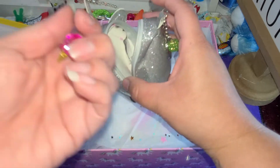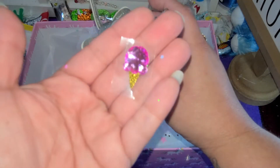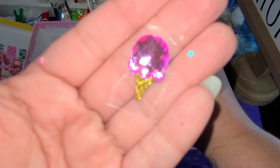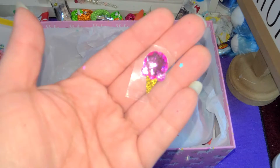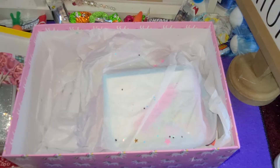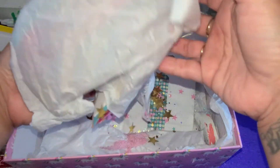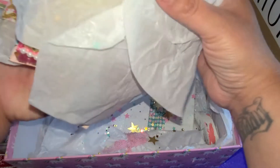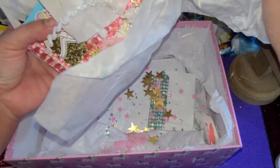Oh there's a sticker in here - that's so cute, a little ice cream sticker. So let's get into the rest of the package here. I think this is my tag flip, and you can see all the little sequins down in here.